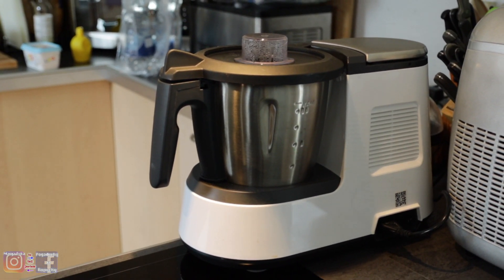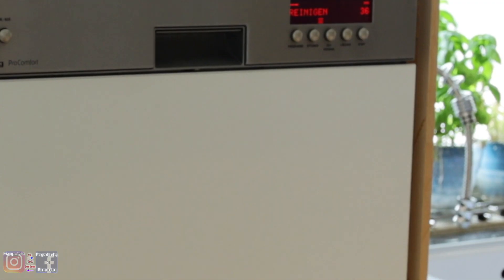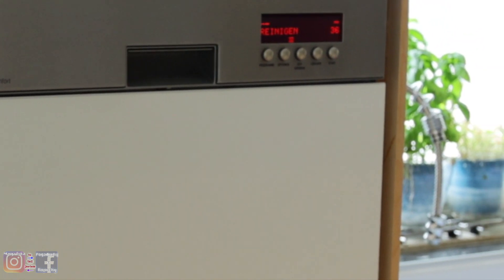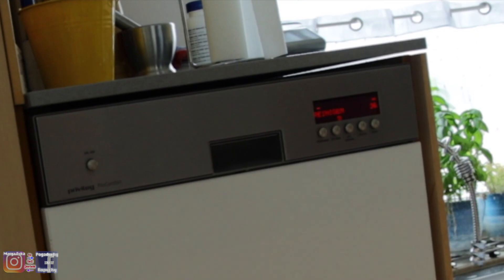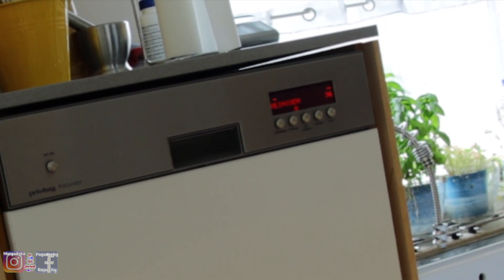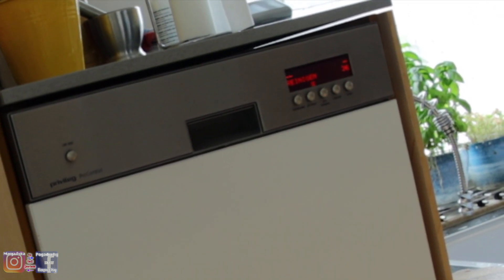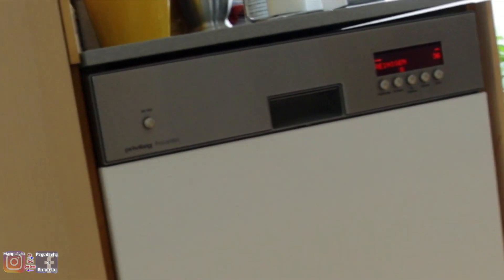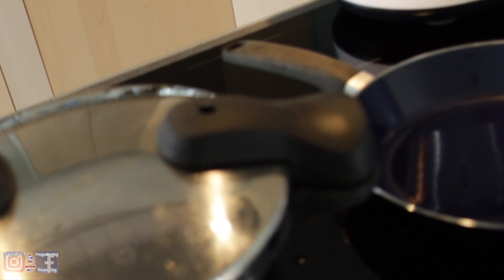Teraz już nie stuka, nie puka. I te 30 minut niech zupka tam się gotuje. W międzyczasie wstawiłam zmywarkę — naczynia w zmywarce — bo widzicie, inni mają piekarniki wysoko, a my mamy wysoką zmywarkę, ponieważ mój mąż jest mężczyzną myślącym. Prawie codziennie, jak była większa rodzina, używało się tej zmywarki.